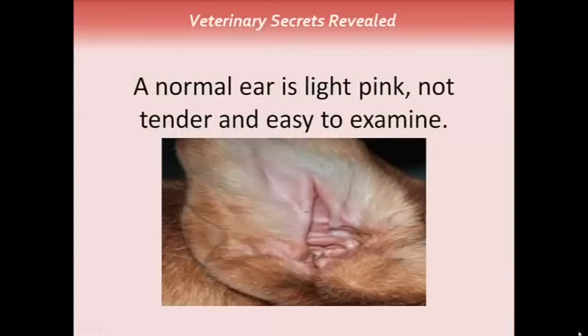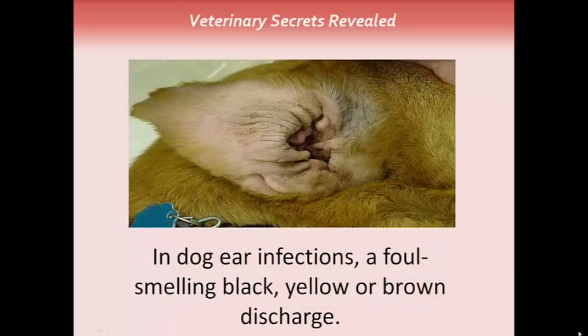A normal ear is light pink, not tender, and very easy to examine, as you can see in this picture here. In dog ear infections, often there's a foul-smelling black, yellow, or brown discharge. The ear is very thickened, and you can see the yellow in this image here.